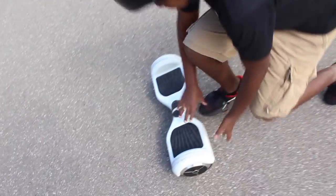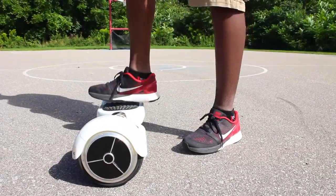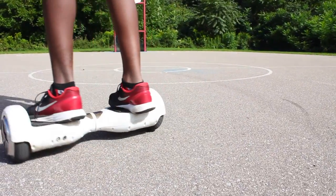Hey guys, I got this hoverboard from Easy People and I'm going to show you how to ride it today. This is the on and off switch. The safest way to get on the hoverboard is to step on and off from the back.